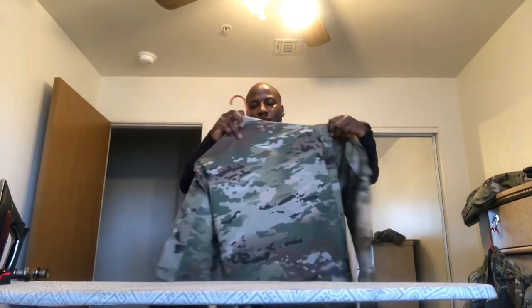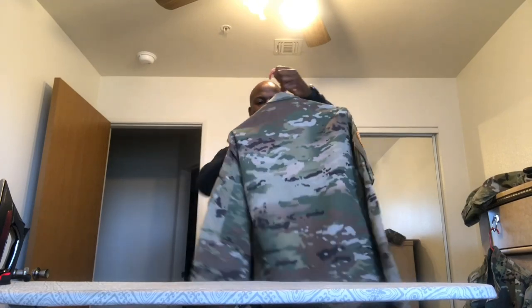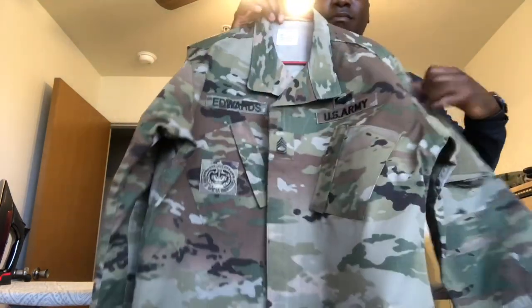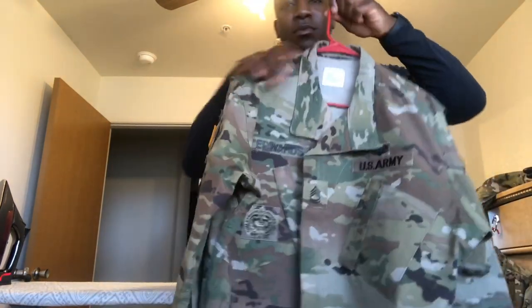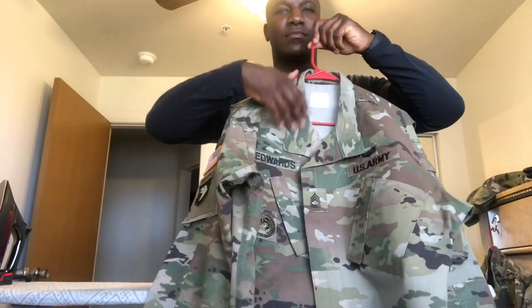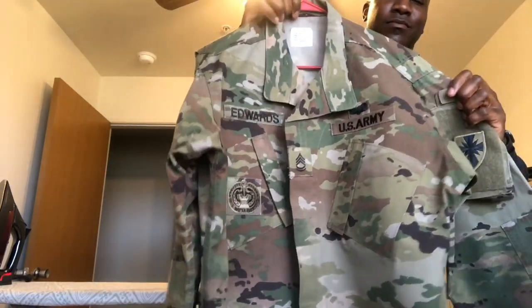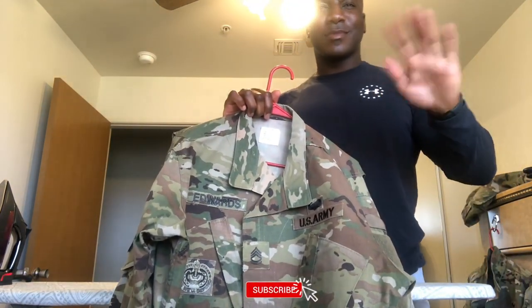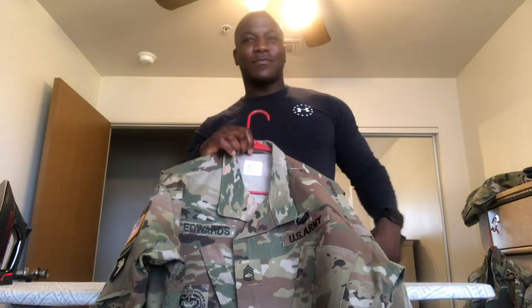If you have any questions, feel free to leave a comment — let me know how you press your uniform and give me some ideas and tips. This is just how I do mine, and it's worked for me throughout 14 years of my career. It saves a lot of money and it works. Like, subscribe, drop a comment, and best of luck — thanks for watching.